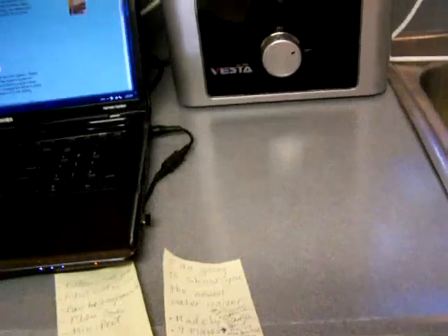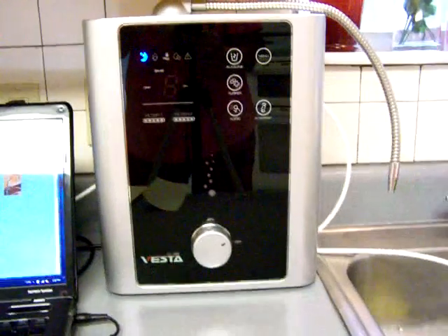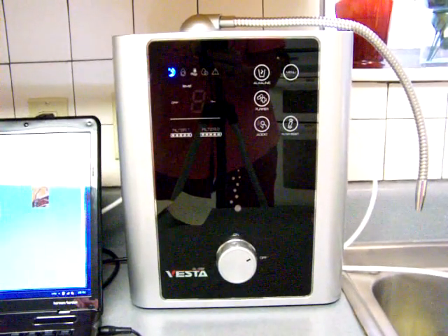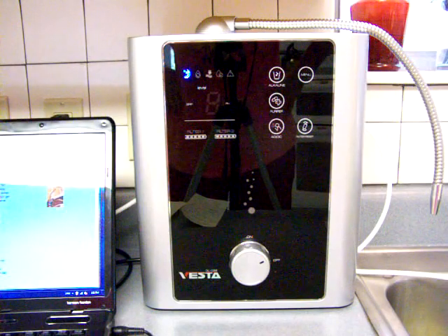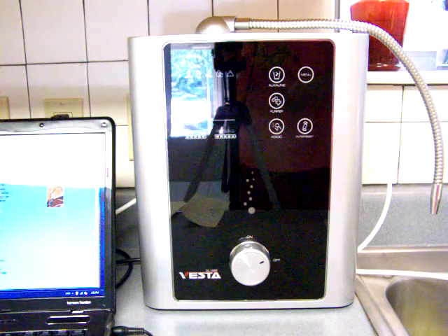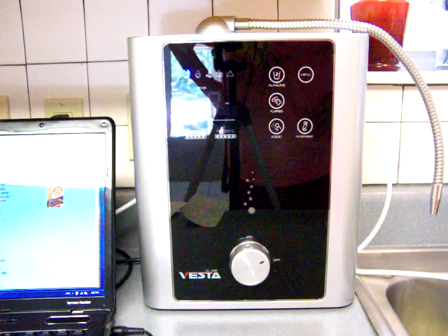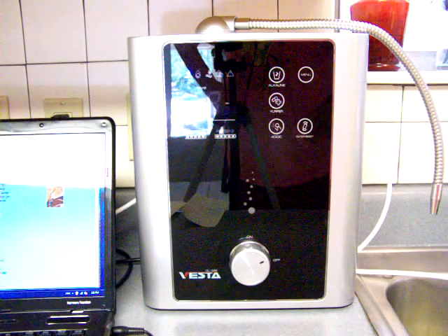I am going to guess that a lot of companies are going to try to copy this system, because that is what they tend to do. But with all the patents, they will not be allowed to do that until these patents have run out. So it is a great ionizer, and I would definitely suggest going to my website and checking it out.